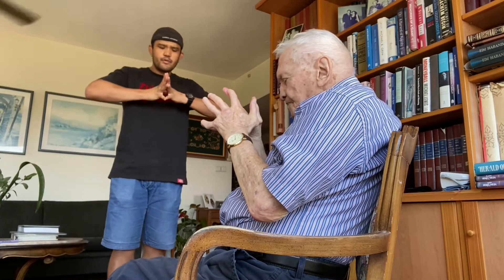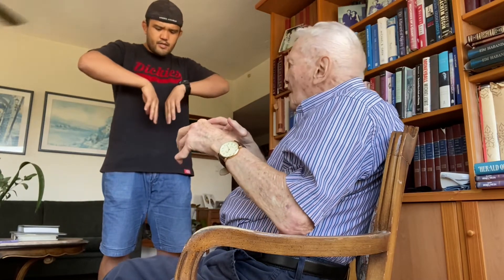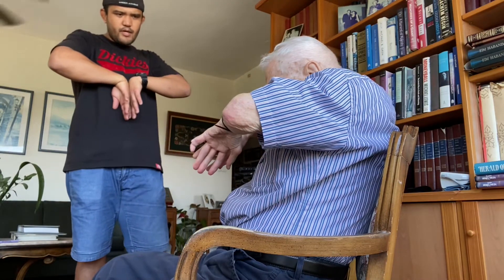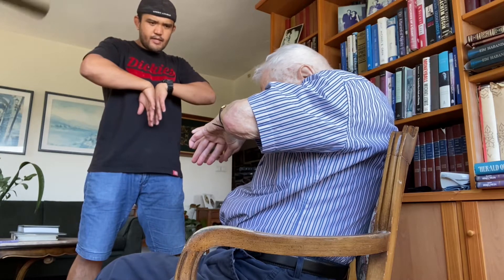All the way in the middle, as hard as you can. Press it — one through ten. Okay, and here, press all the way in the middle — one through ten.